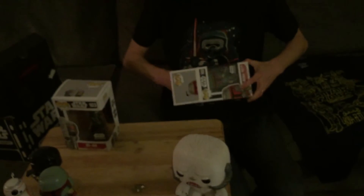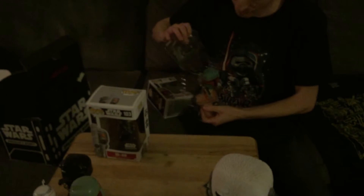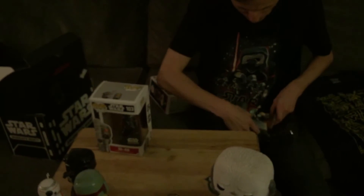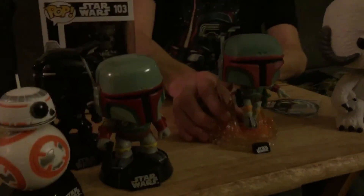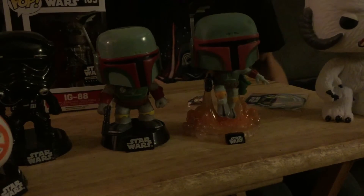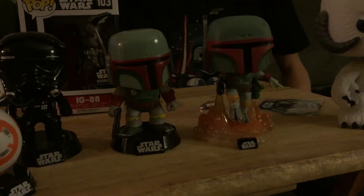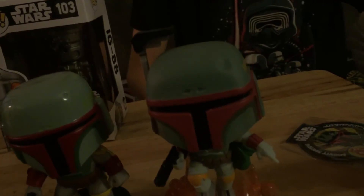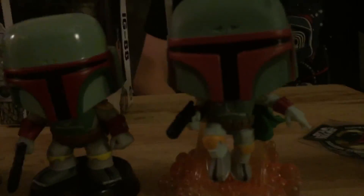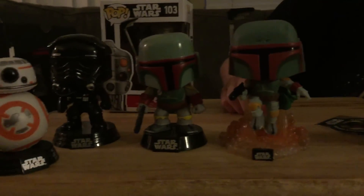Let me compare my Boba Fett with the one we have. Oh look at that, it's got like a jet pack thing going on here — that's pretty sweet. He has a little dent. Yeah, a little dent. Pew pew! Cool, cool. Alright, well that's it — say bye bye!